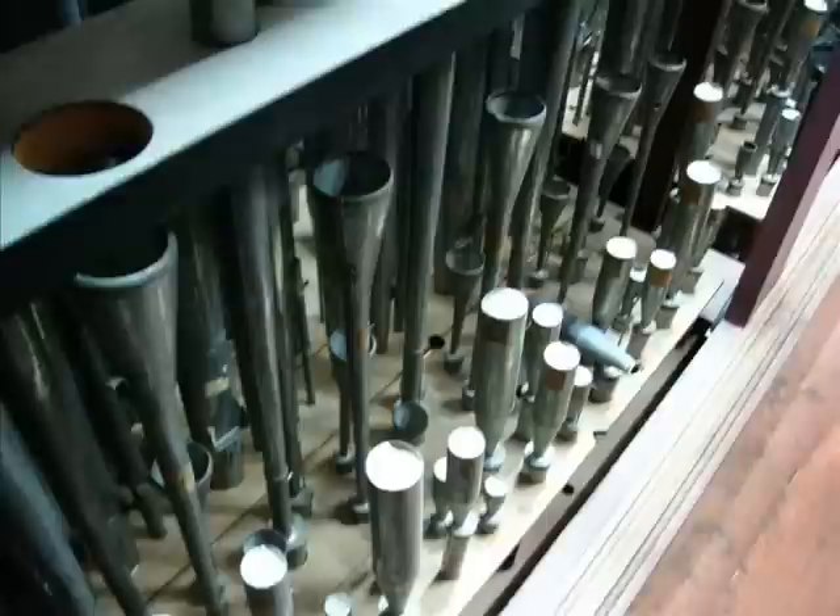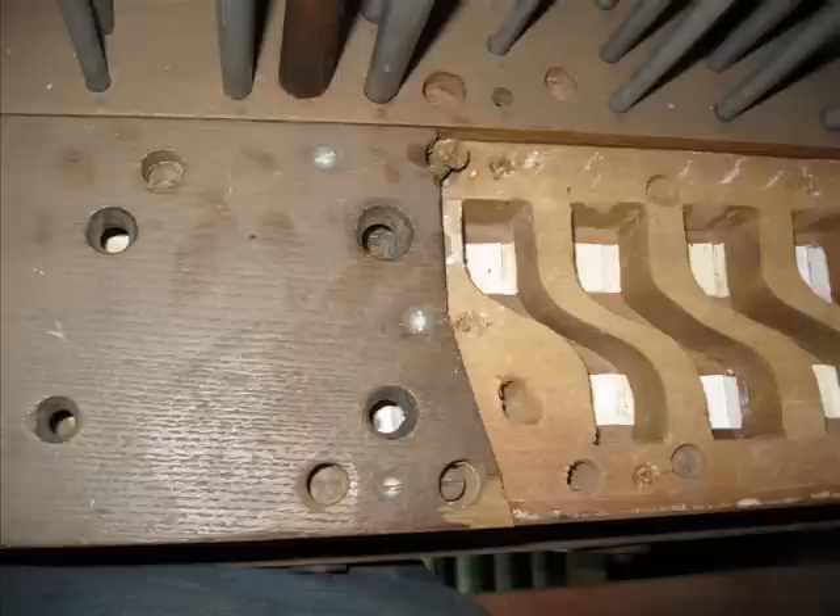But here is where all of those normal similarities stop. As you will notice in this photograph, the pipework is laid out in octaves. Every single octave of every rank is situated side by side. When we pull away the toe board, we begin to see why. This mechanical action instrument is actually, for some stops, a unit organ. How did they do that in 1880 to 1890?